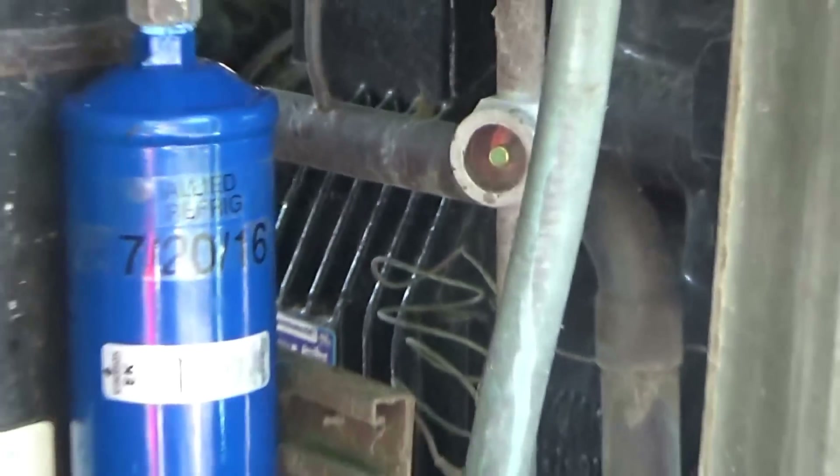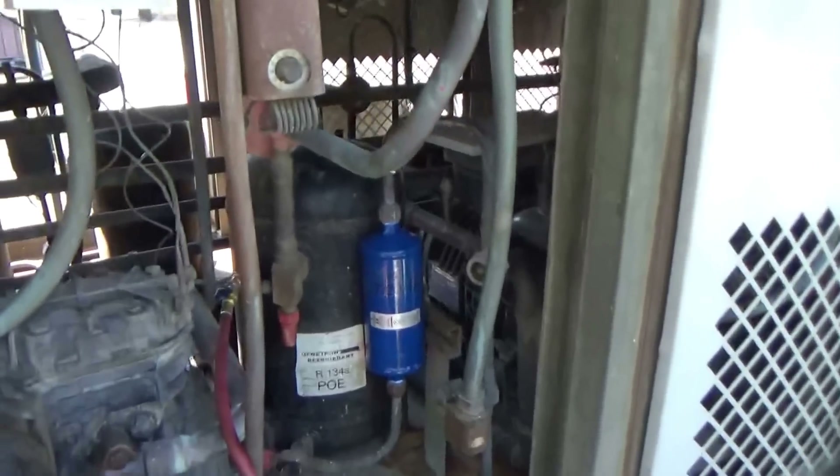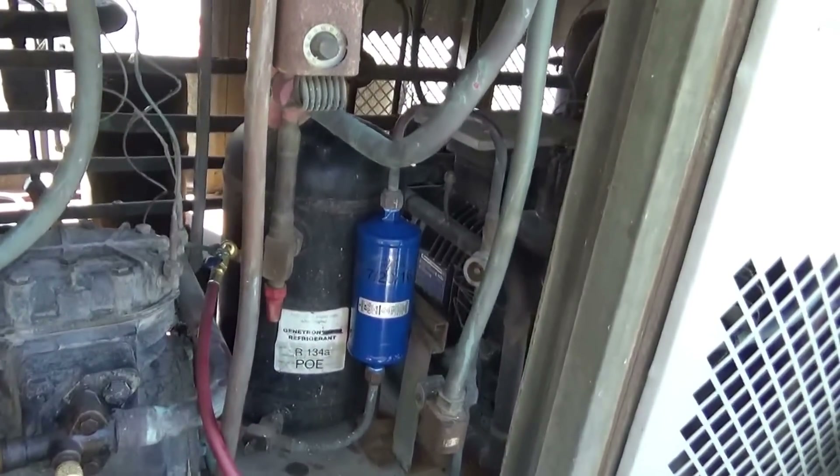The sight glass looks pretty good — nice and full. I've got a clear, full column of liquid going to the expansion valve. The valves are on a dairy case, got a few miles on them, but I checked it the other day and it seemed to be okay.